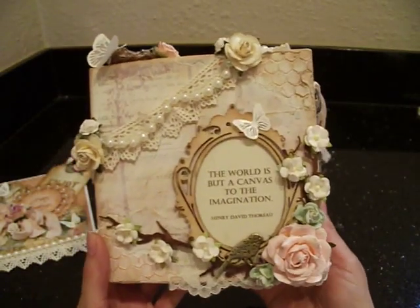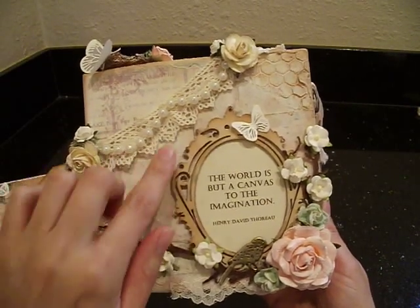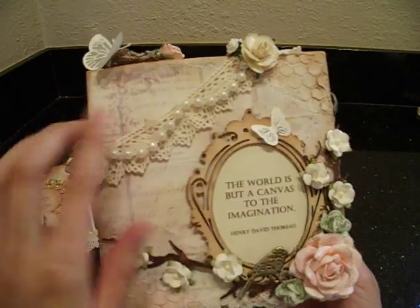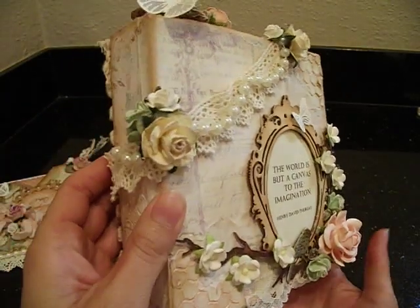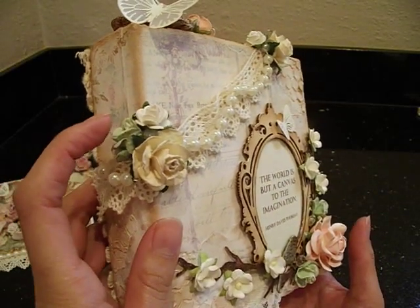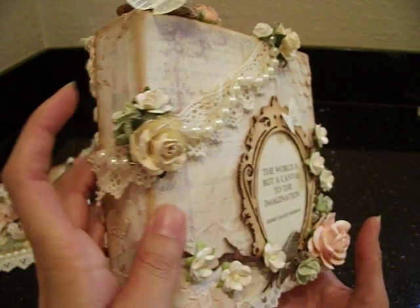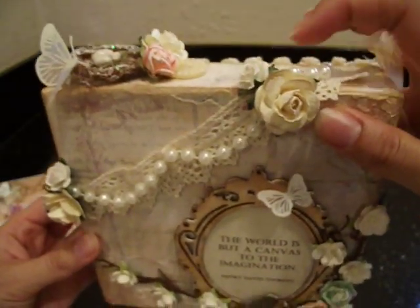I used lots of little pretty trims. I decided to make a little banner up here - this is some beautiful crochet trim, the same kind I used on my card. I just added a beautiful pearl strand to the top of that. I used lots of flowers, as you can see. Here we've got a little cluster of three beautiful I Am Roses - the green, the white, and the cream color. I did use gesso on the tops of all the beautiful flowers. Same thing up here, but here I only have two little flowers.